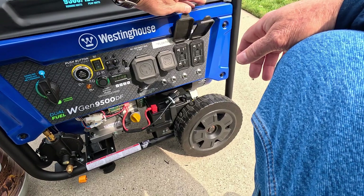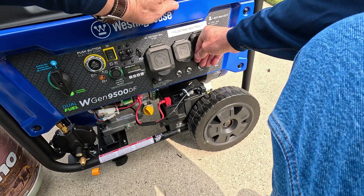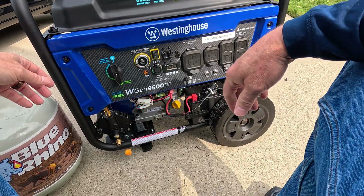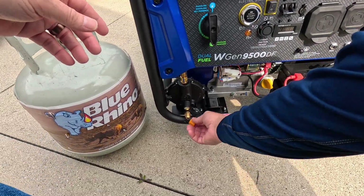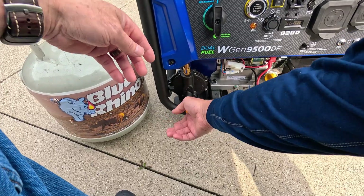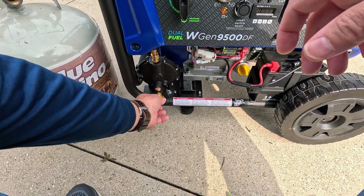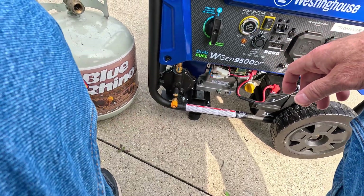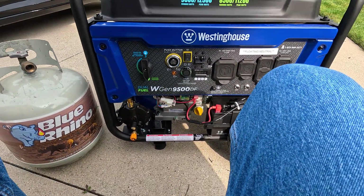All the plugs have weatherproof or weather-resistant covers on them, which snap into place. The propane screws in down here, and I'm going propane only — I'm not going to put gas in this at all. It won't gum up the carburetor; it'll just run better. So I'm running mine only on propane.